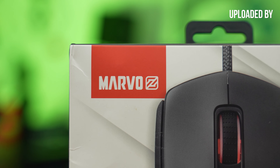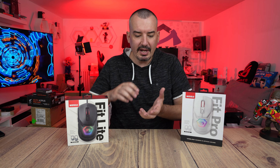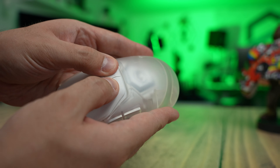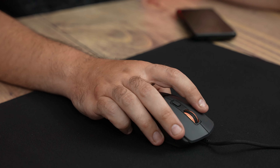Hello everyone. The Marvo company has done something that no one has done before — they have made a mouse on which you can actually change the grip, or use it for a small, wide, or large hand, and so on.